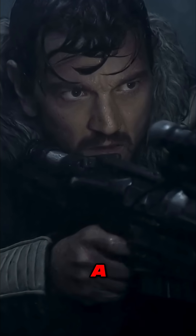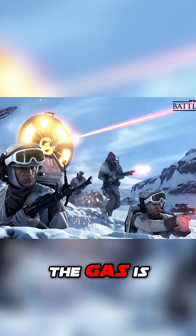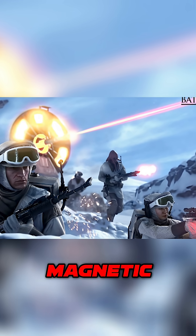The power of a blaster comes from a gas cartridge, usually Tibanna gas, and a power cell. The gas is superheated to become plasma, which is accelerated down the barrel with galvan circuits and magnetic coils.